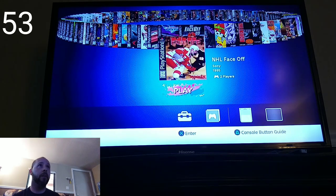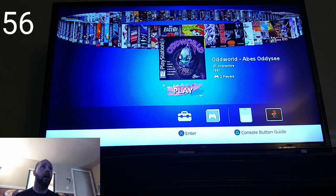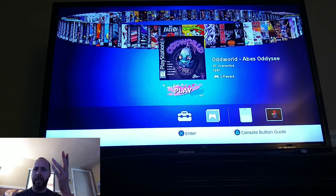We've got NFL Blitz, NFL Face, NHL Face Off — there are hockey games on here too. Oddworld: Abe's Odyssey is an interesting choice because it's already on the PlayStation Classic. You would think they might have included Abe's Exoddus instead — that was a really fun one I never finished.